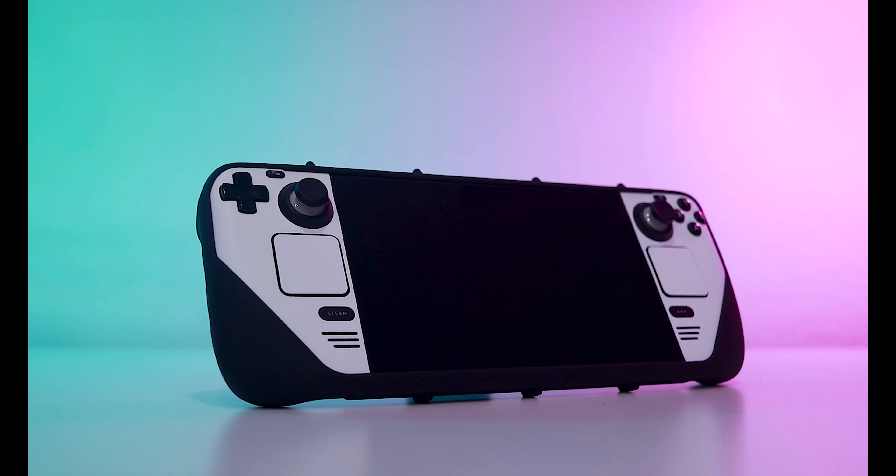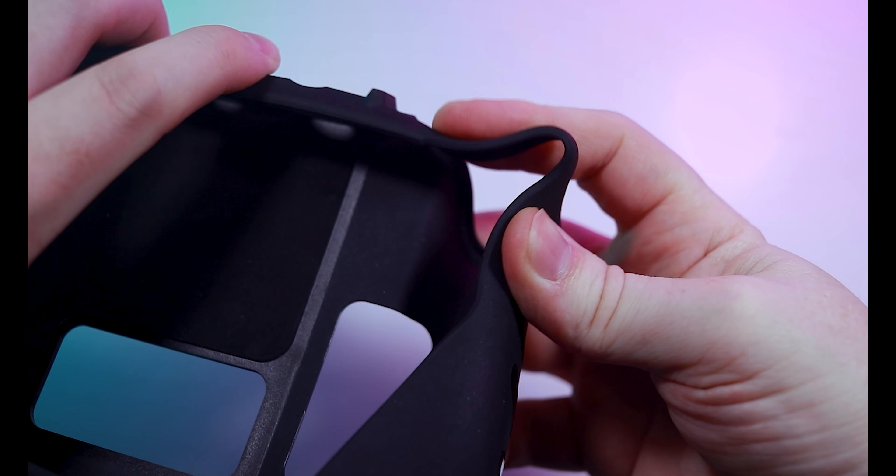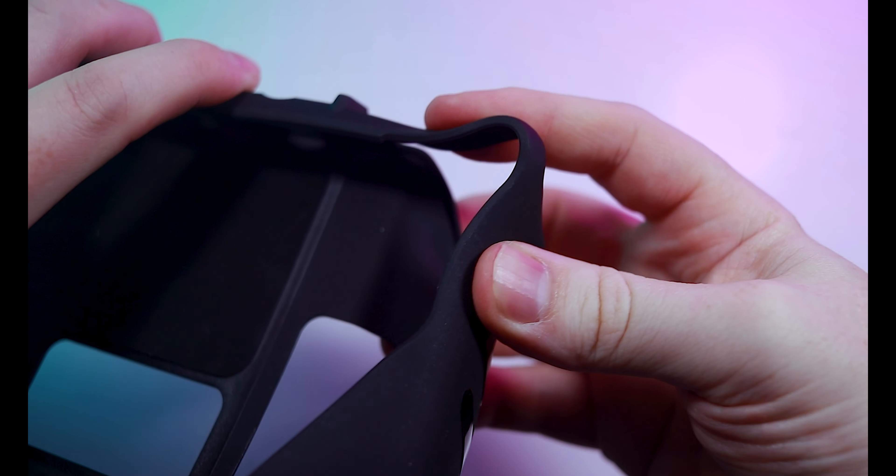As far as protective cases go, there aren't many that are more extreme than Dbrand's Project Killswitch. The case is thick and form-fitting and made of high-quality materials. It starts at $60 but can go up from there with the right accessories such as a skin, tempered glass, thumbstick protectors, and a travel cover.